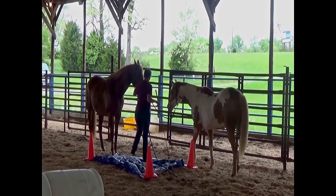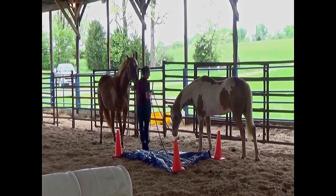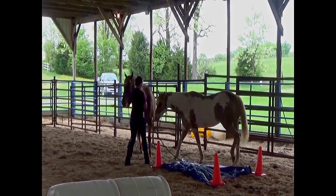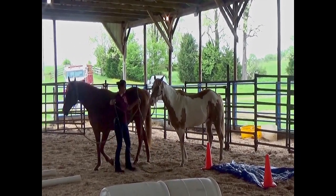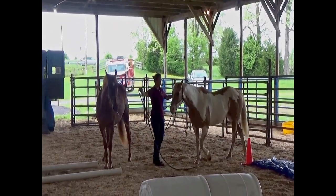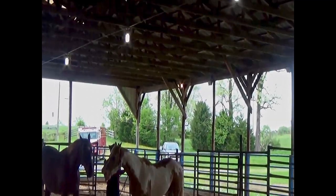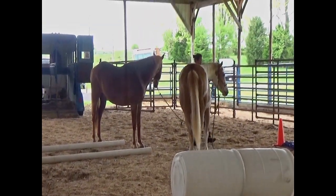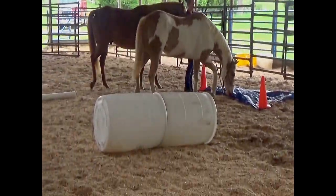If you have a horse that's really afraid of the tarp, you can pick up the tarp and drag it around and let them follow it. You can also just walk them around the tarp and let them take a look at it out of both of their eyes. Horses have eyes on the sides of their head, so they see kind of separate pictures out of each eye. It's really important that they see things out of both eyes.